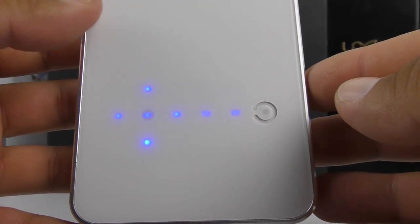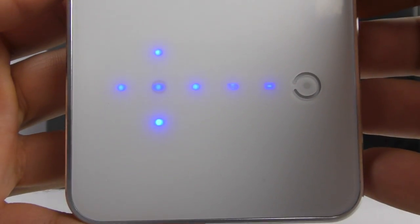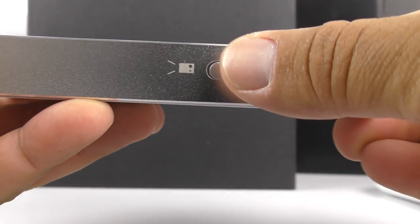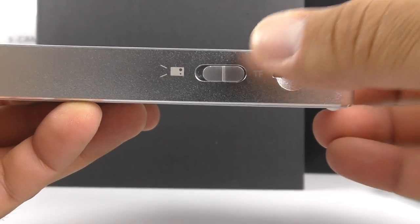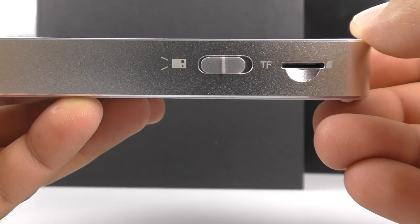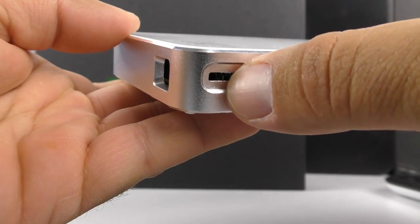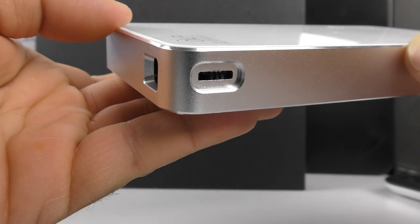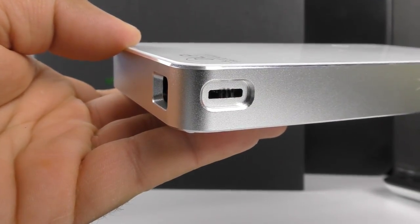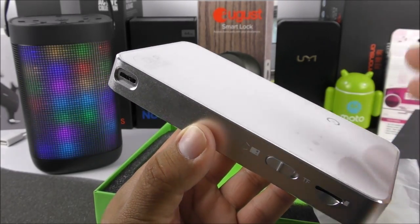On the top we have some capacitive buttons — arrows to navigate the system, a selector, a back key, a menu key, and a power-on switch. The frame looks like an iPhone 5S but very bulky. On the side there's a dedicated switch to convert from Android to the TF card slot for loading media. We have a focus wheel but no keystone wheel, because it features auto keystone. There's a built-in gyro that detects if you tilt the device and automatically corrects any distortion in the projection.